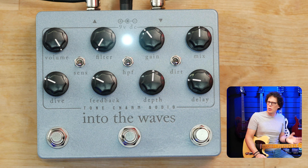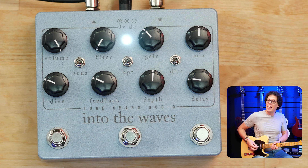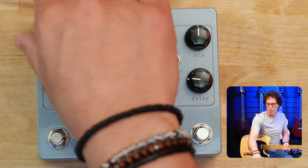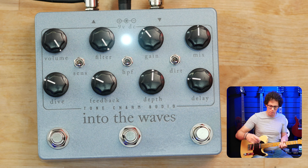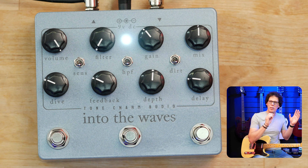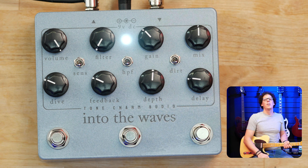The Into the Waves delay distortion modulation machine has lots of knobs and lots of switches, and I'm going to run over them as quick and as thoroughly as I can. Starting top left with the volume — this is the master volume of the pedal. If the pedal's on and you turn it down, you get no sound. I had that all the way up mostly when playing. The filter knob knocks off the top end and dulls the sound — that applies to everything, so you're dulling the whole tone, not just the repeats. I left that all the way open mostly. Then we've got the gain, which is oh so much fun.